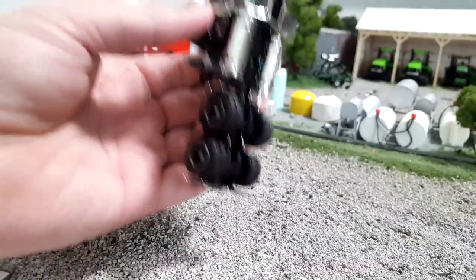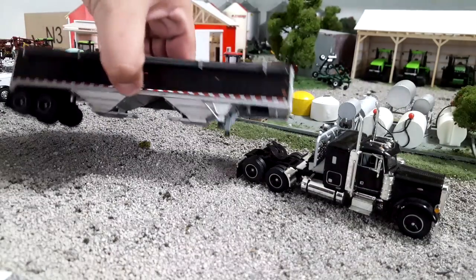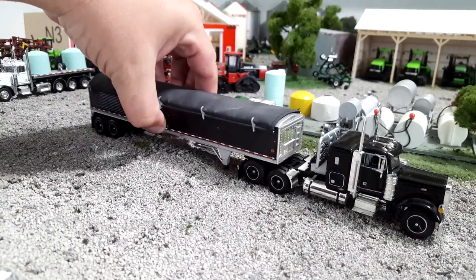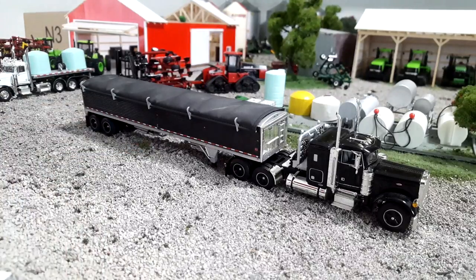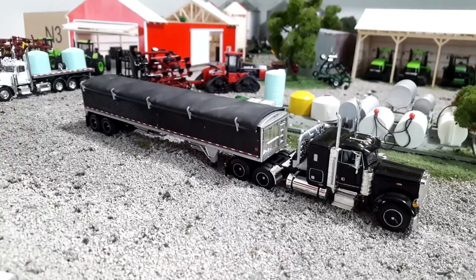All in all, this is one sweet setup. Like I said, it's pricey, but keep in mind that before this existed, your only options for hopper bottoms in the farm toy world were those Ertl plastic hopper bottoms — and they were weak sauce to say the least. There was a point before DCP hit that those were getting up to the $40 to $50 price range because everybody wanted them for their display. Then Ertl reissued them and drove the price down, and then DCP came and crashed the price on them. You can get those hopper bottoms for basically nothing now. Nobody wants them because these exist.